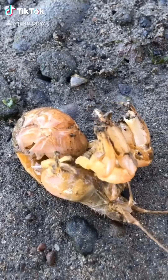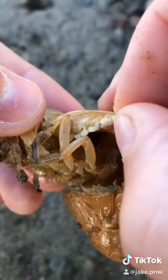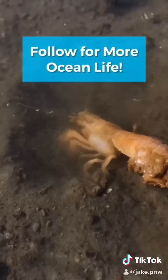Three reasons for shrimp parasite removal videos. One, it's always satisfying to help an animal in need. Two, to raise awareness of invasive species issues. And three, we're building a community of people who care about the ocean. So if that's you, then hit that follow button.